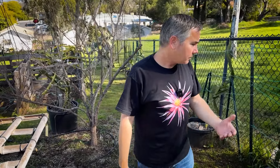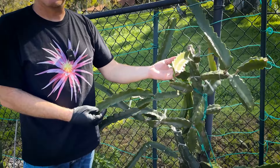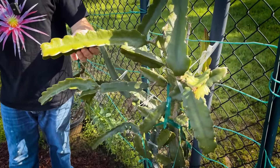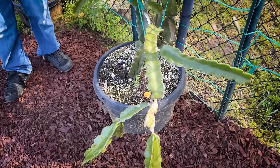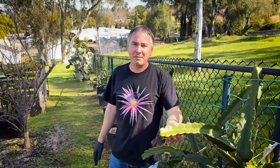Drip irrigation is the way to go. These plants do like a lot of water — remember they're epiphytic cacti, not arid cacti; they live in the tropics. Now that we're getting warmer, I'm going to start watering them at least three times a week to keep really healthy, happy growth. Drip irrigation: our plants have been enjoying it for a few years now. It's a great way to save water and time. The only thing is drip irrigation parts are not cheap, especially when you have to buy as many as we do. But in the long run, it's the way to go.